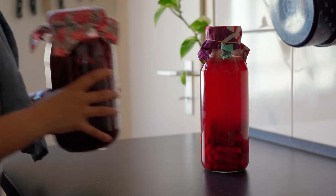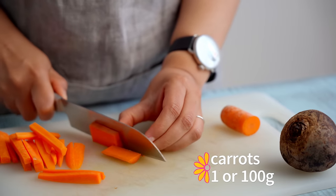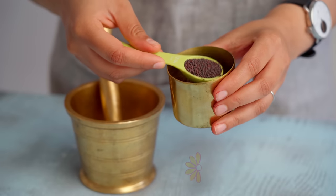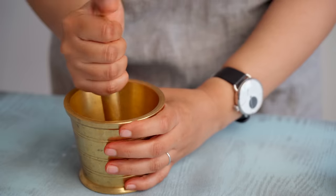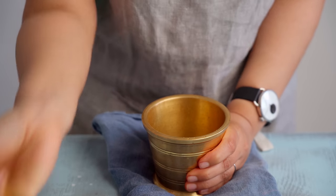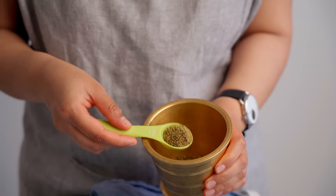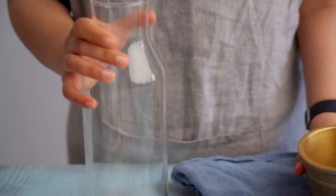As promised, we're doing a smaller batch with a one-liter jar using orange carrots. Same procedure — we're cutting two small orange carrots and a small beetroot into sticks. For this version, we're pounding half a tablespoon of mustard seeds in a mortar and pestle to show you that you don't actually need any fancy equipment like a blender to make this, and that's it for the prep.